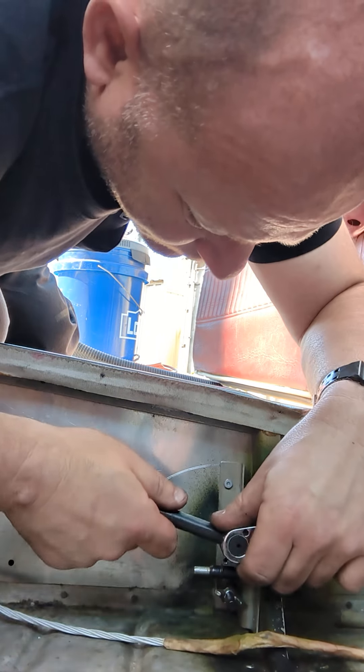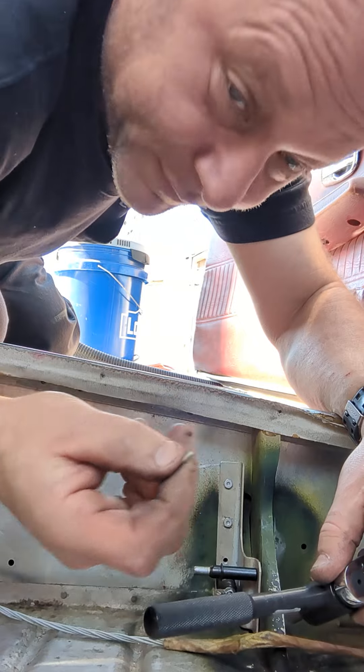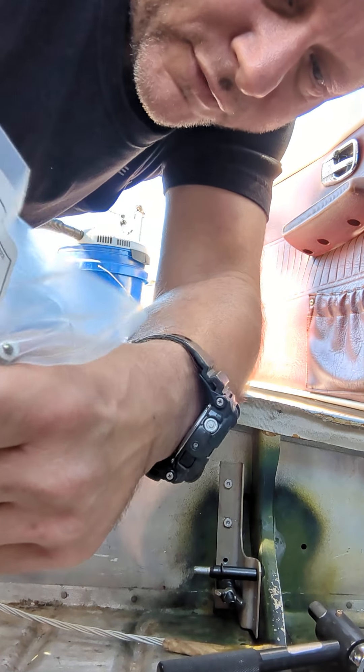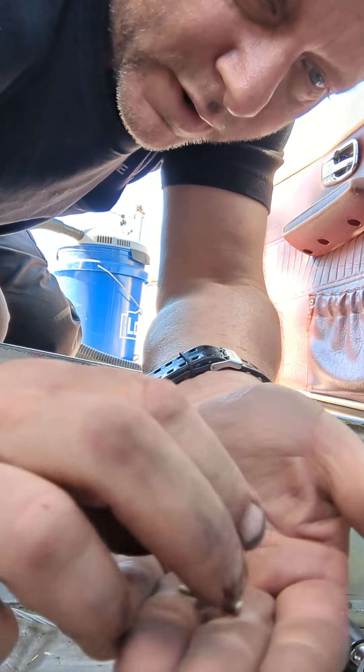Hold on — actually, nope, it broke. So, perfect. That's supposed to break, just so you know. That right there is the stud, and it came off of right there.